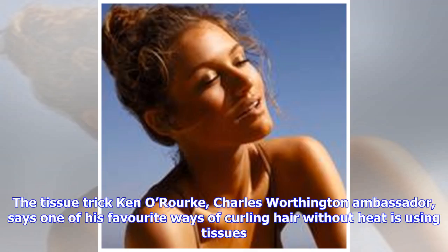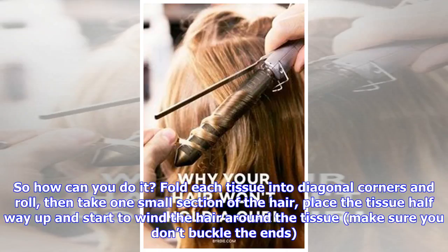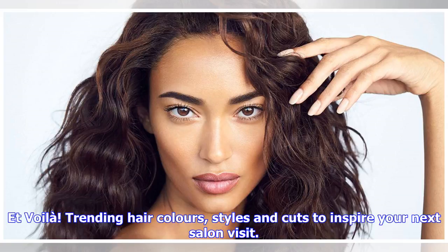The tissue trick: Ken O'Rourke, Charles Worthington ambassador, says one of his favorite ways of curling hair without heat is using tissues. The perfect time to do this is on freshly washed hair when it has air dried and no longer feels damp — it still feels cold, says Ken. Fold each tissue into diagonal corners and roll it. Take one small section of hair, place the tissue halfway up, and start winding the hair around the tissue — make sure you don't buckle the ends. Secure the tissue by tying it in a loose knot, leave it for two to three hours, then gently take the tissues out using a large-tooth comb, section by section.